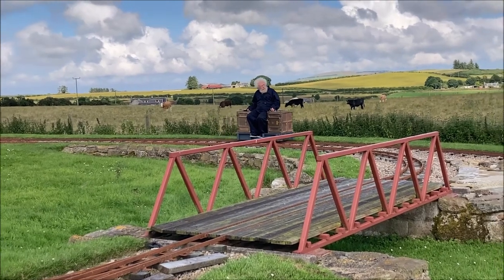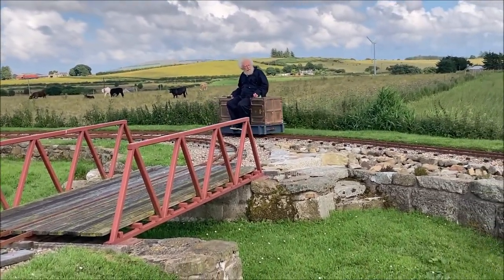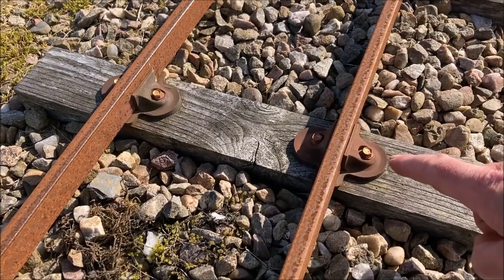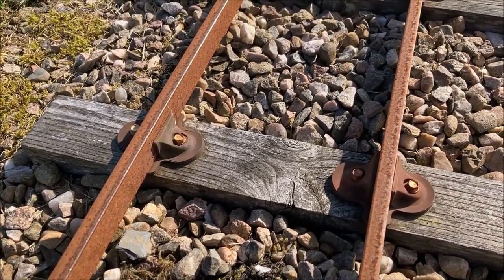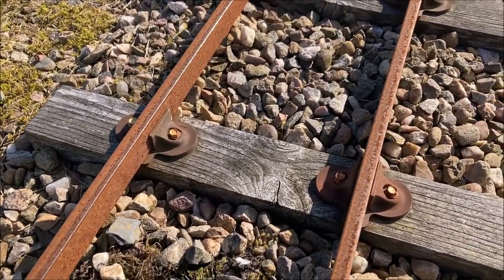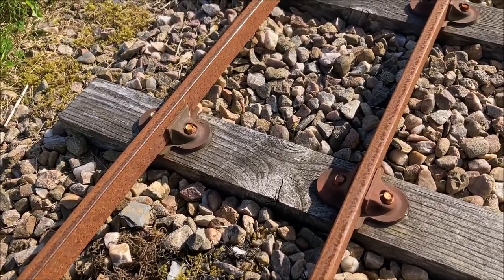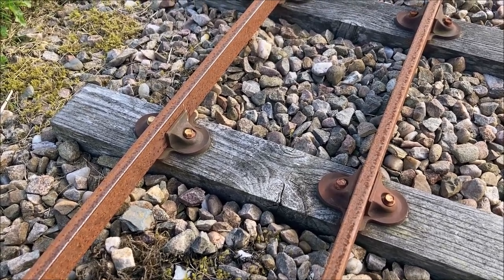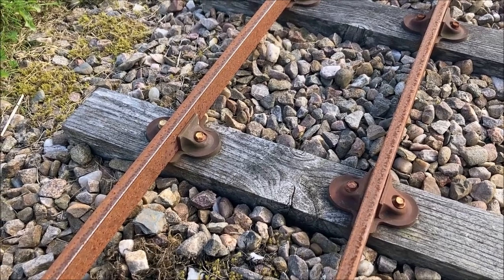We're now approaching where the golden spike is, so I'm going to try and slow down and stop before we reach it. Here's the golden spike, or at least one of them. There are in fact four to mark the sleeper where the two ends of the railway eventually joined together. It would be nice to say that they're real gold, but actually it's just a bit of gold paint. It's amazing how well it's survived given the weather here.